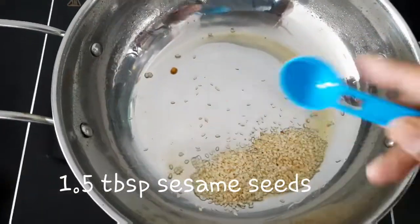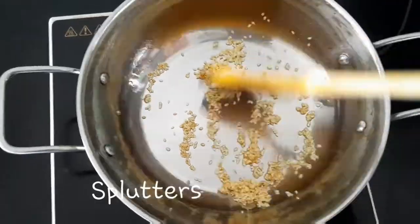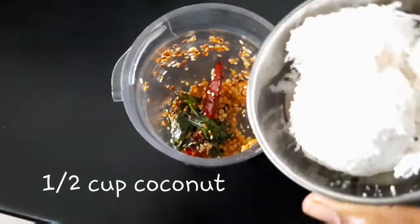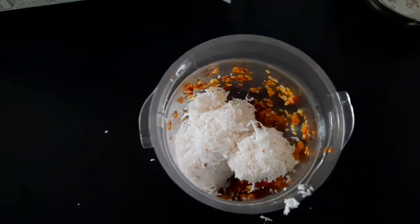Add 1 tbsp. Add 1 tbsp. Add 1 tbsp. Add 3 tbsp. Add 1 tbsp. Add 1 tbsp. Add 10 tsp.